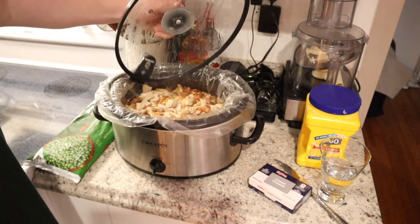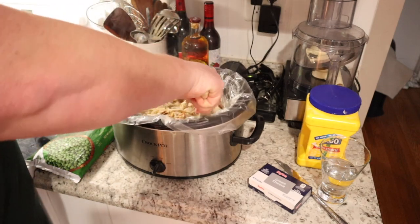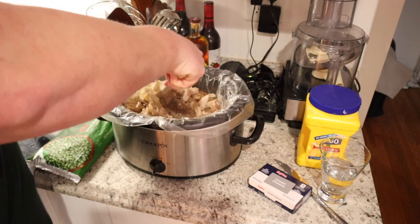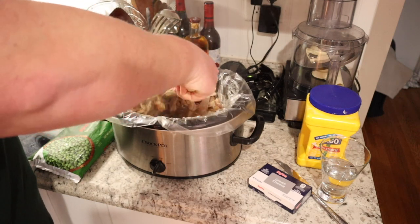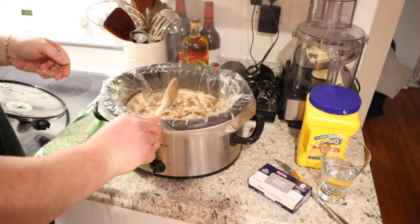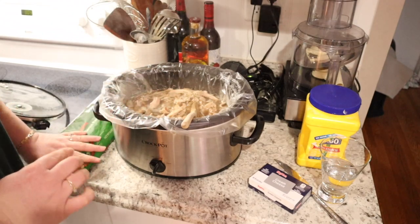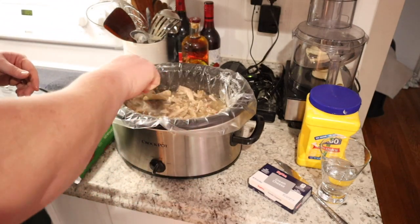It has been about four hours. We're going to check on our soup — it looks like it has really heated up. There's a lot of really yummy broth in here and the hash browns look nice and soft, so I think it is time to add our final few ingredients.